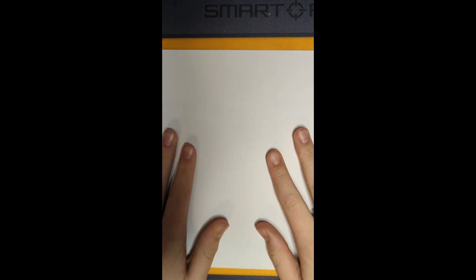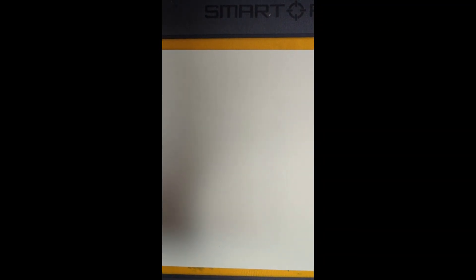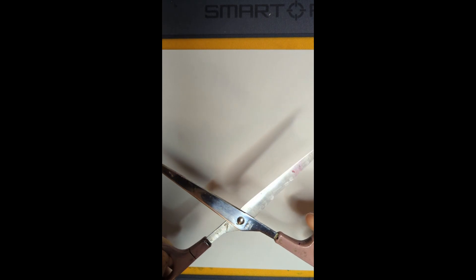Today I'm going to show you guys how to make a paper basketball hoop. First, you're going to want to cut the paper in half.